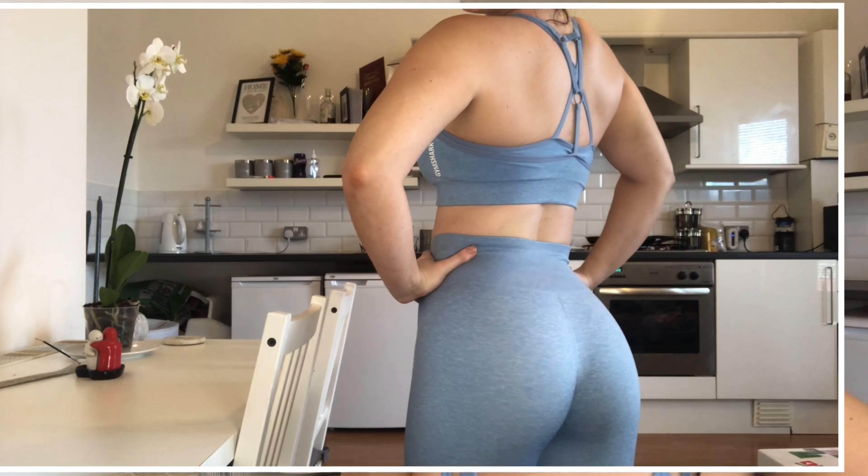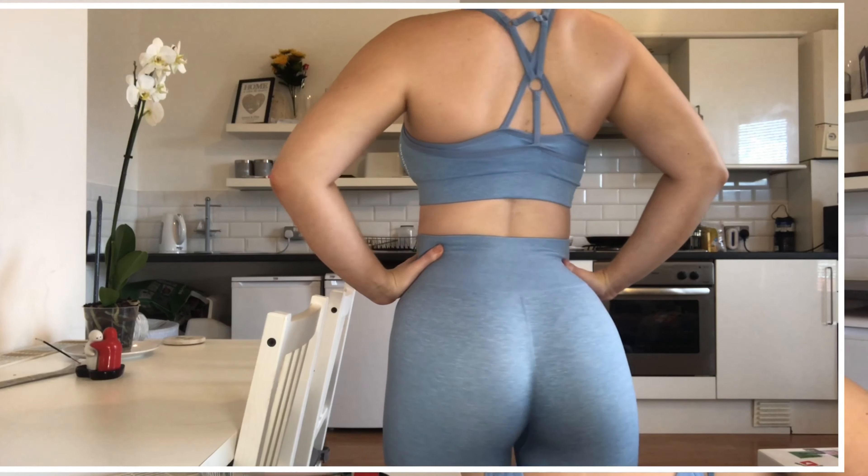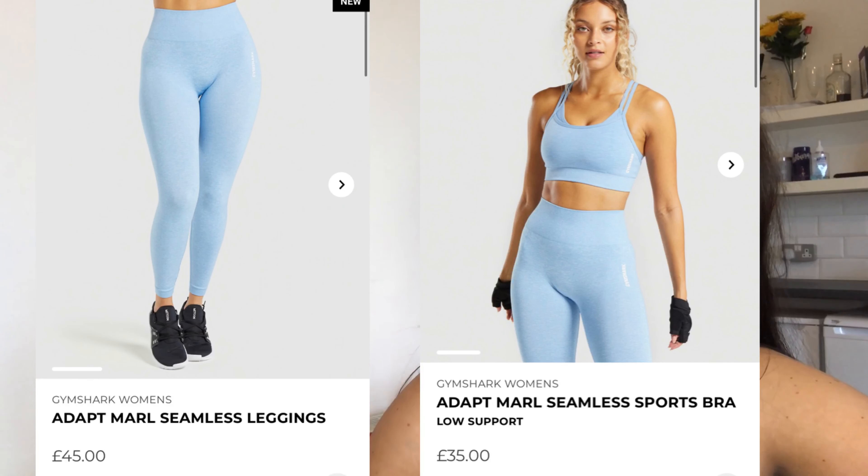This is one of the more expensive outfits on the Gymshark website — I'll leave the prices on screen. In my opinion they are worth it, because Gymshark stuff is long-lasting if you wash it and look after it properly. Things like the printed logo tend to crack and peel if you don't care for them. My tip, which I mention in every Gymshark haul, is to wash all your Gymshark stuff inside out on a cold wash around 40 degrees — that should prevent cracking or peeling and keep them in good shape longer.